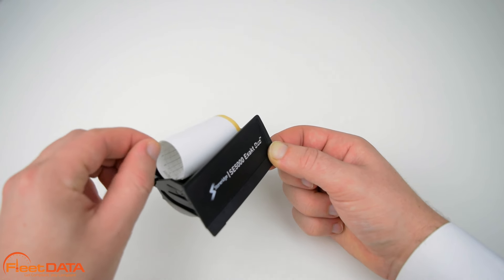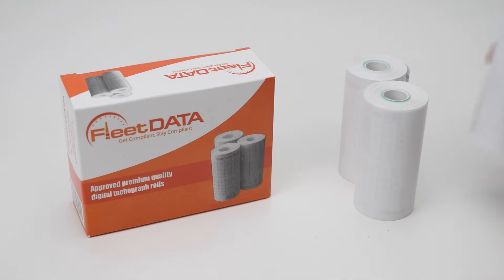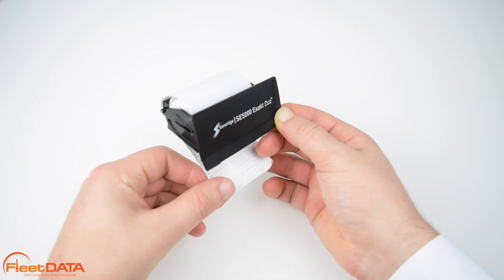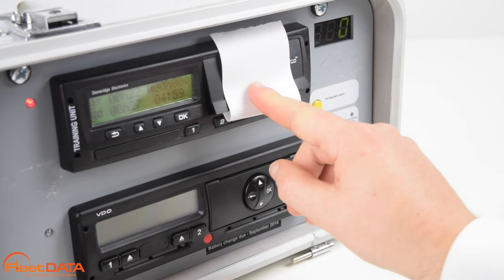Discard what is left of the old roll. The new roll is dropped into place and the paper is fed back underneath and forwards, passing the lower edge of the panel. Slide the paper cassette into the tachograph and press the lower part of the panel to close.